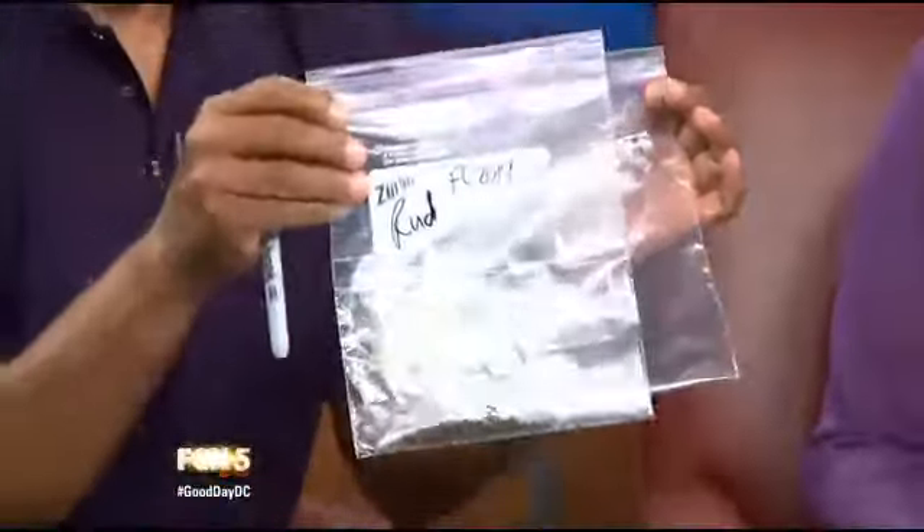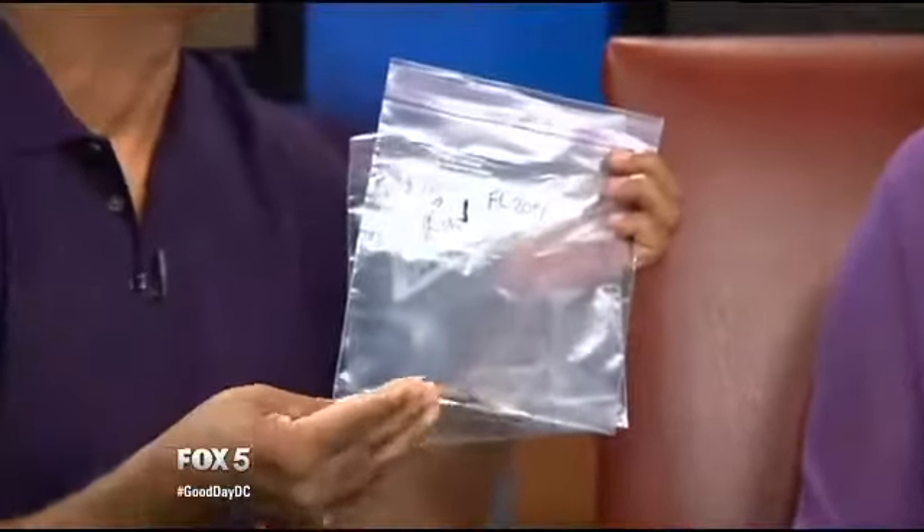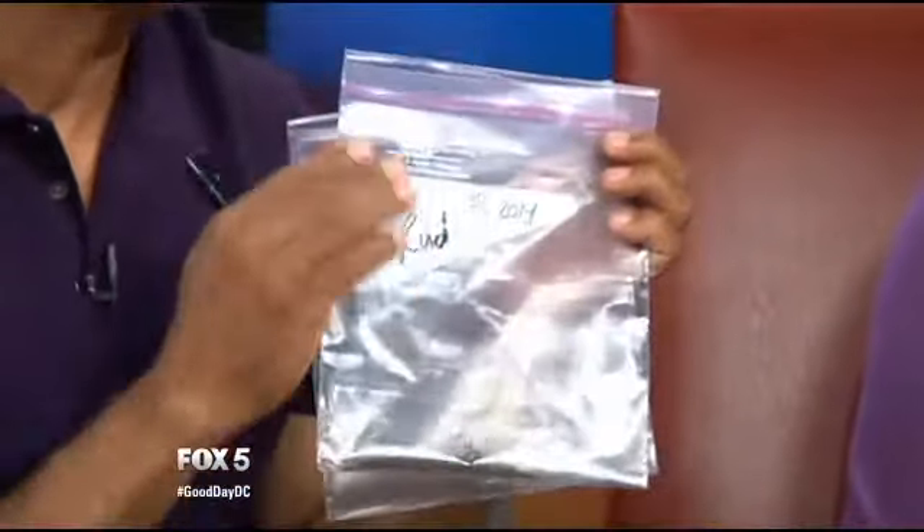The thing I like to do is label all of my packages, because these are lavender seeds and these ones that look similar are rudbeckia seeds. By the end of winter, I'm not going to be sure what this is. I also like to put the year, because some seeds will stay viable for a couple of years and some seeds won't.